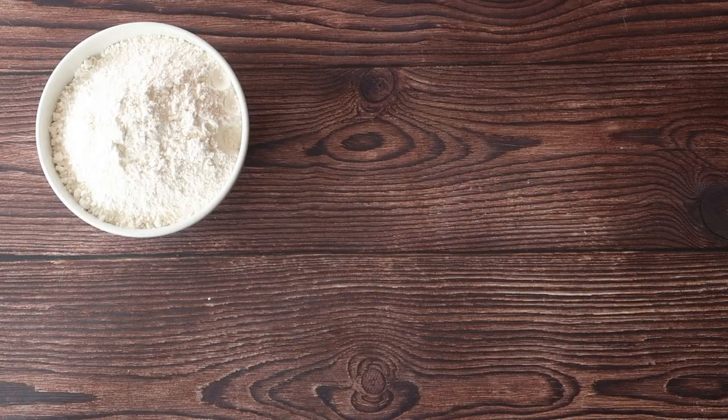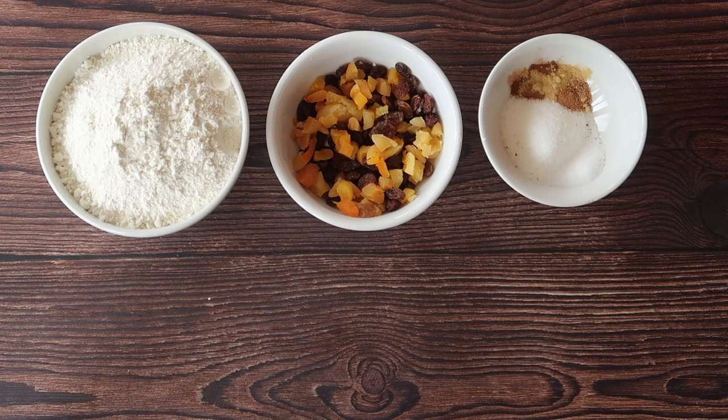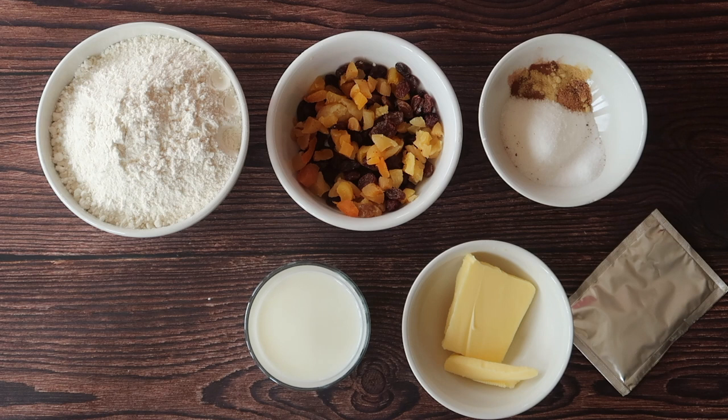To make six relatively large hot cross buns or eight smaller ones, you will need 250 grams of strong bread flour, 40 grams of sultanas and 40 grams of chopped apricots, 30 grams of caster sugar, 5 grams of salt and one teaspoon each of cinnamon, ginger and nutmeg, a packet of fast action dry yeast, 25 grams of butter, 150 milliliters of warm whole milk mixed with 150 mils of water and a teaspoon of vanilla extract, and finally one large free-range egg.